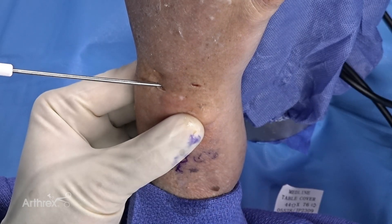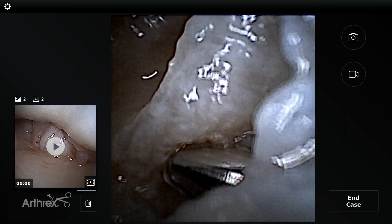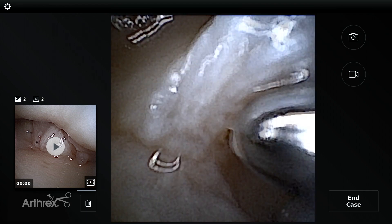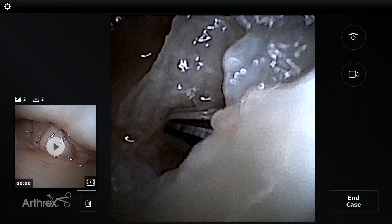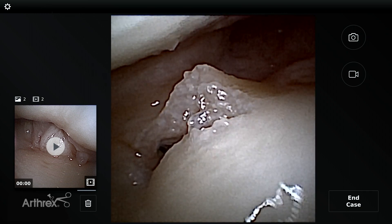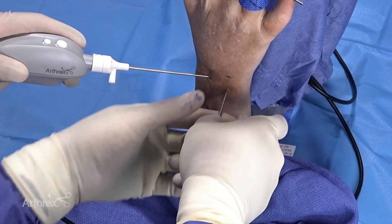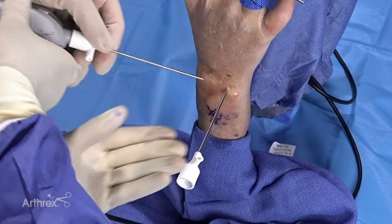Now I've introduced the nanoscope trocar and cannula system. You can see it's blunt, and now I'm underneath the TFCC — this will allow us to get into the DRUJ. I know I'm in the right place at the right time. There's minimal fuss and no guesswork; all the guesswork has been taken out by looking at our portal of entry using the nanoscope. Now I take the nanoscope out of the radiocarpal joint and I know I'm into the DRUJ.